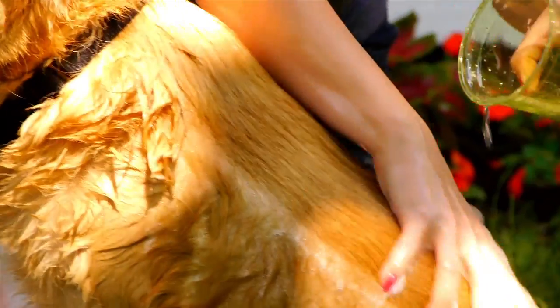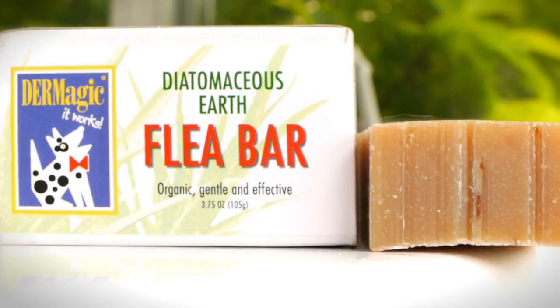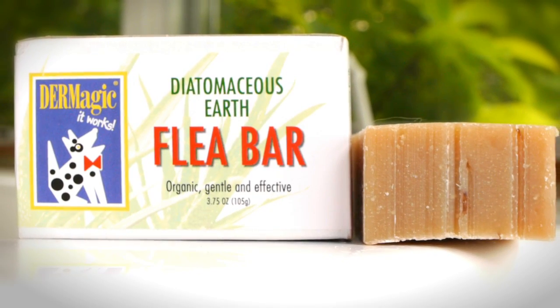We do not recommend allowing suds to sit on a dog for any length of time. If you want to keep your dog flea-free without toxic pesticides and chemicals, use our Dermagic Flea Shampoo Bar.